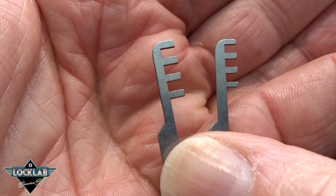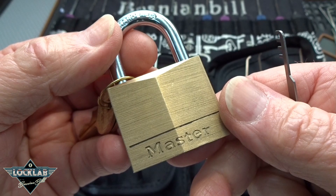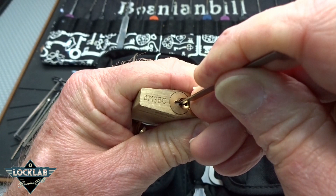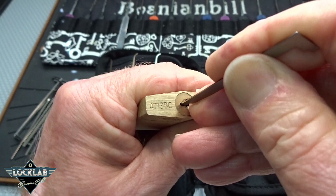Let's quickly see how these things work. I've demonstrated comb picks before, but this is a Master 140 — it's a four-pin lock, great as a training lock for spool pins, because it has one standard pin and three spool pins. Sometimes we get frustrated and can't pick it, but if we want to get it open, you can grab your little comb pick, slide it in just like a key, and once it lines up with the pins you just push up and turn it and you get an open.